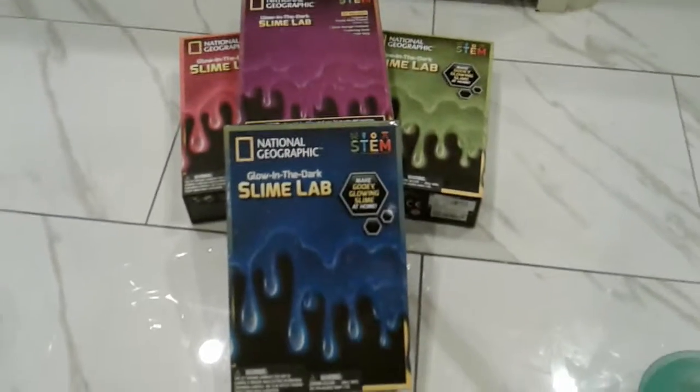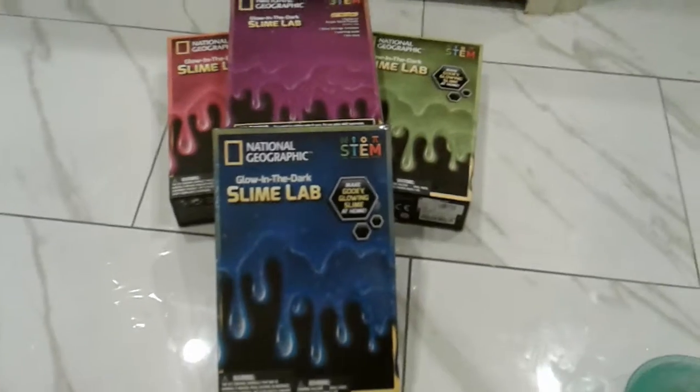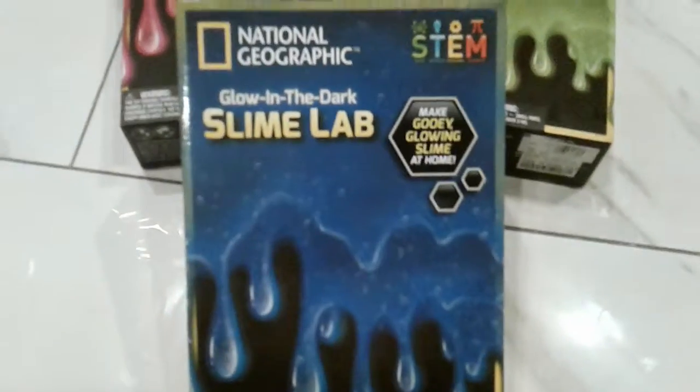Hey guys, welcome back to another video by the channel of SuperDog. Today we're making glow-in-the-dark slime. It includes one packet of purple slime powder, this one has green slime powder, this one has pink slime powder, and this one has blue. One storage slime container, one learning guide, and one stir stick.